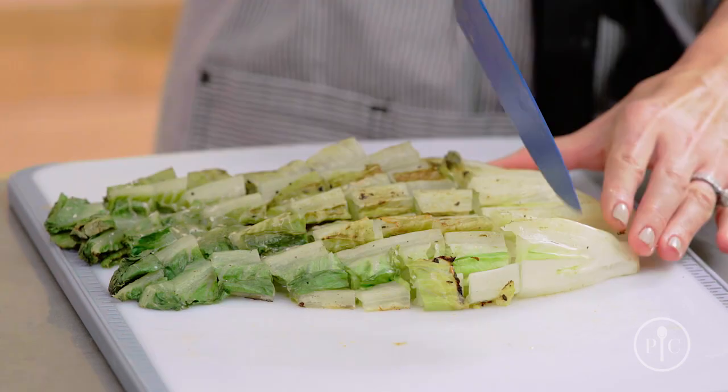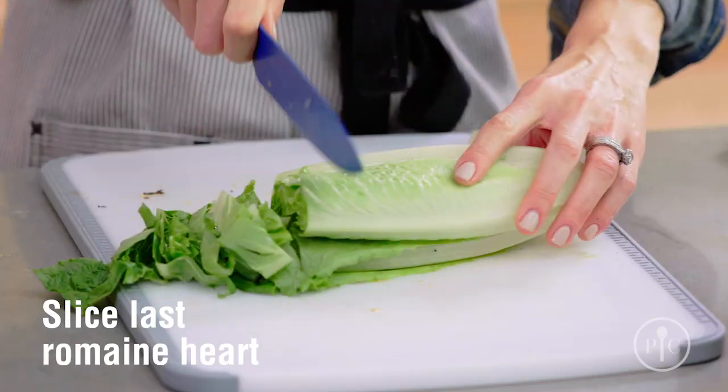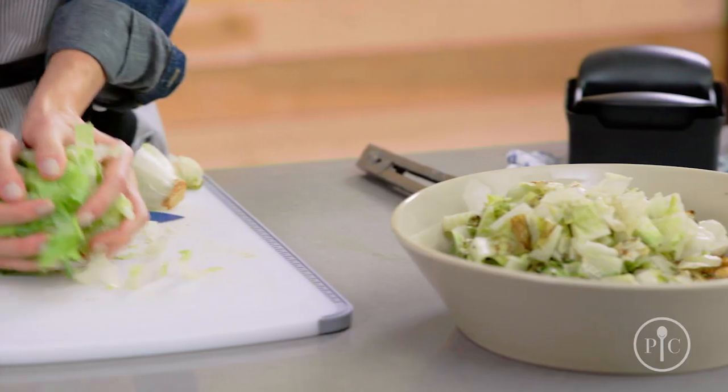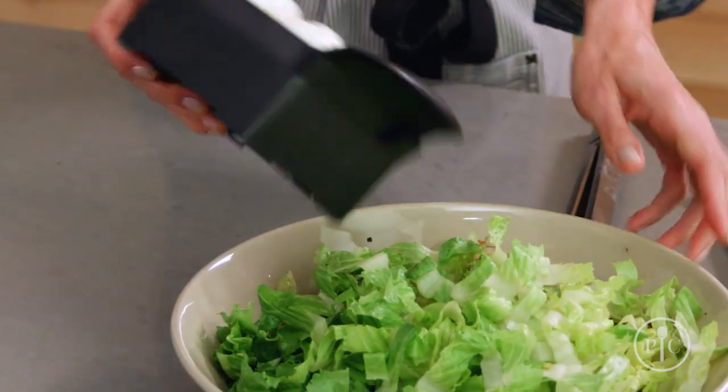Slice the grilled romaine into bite-sized pieces and add that to the bowl. Next, we're gonna take our remaining fresh romaine, slice it, and add it to the salad. This is gonna add a nice crunch to it.